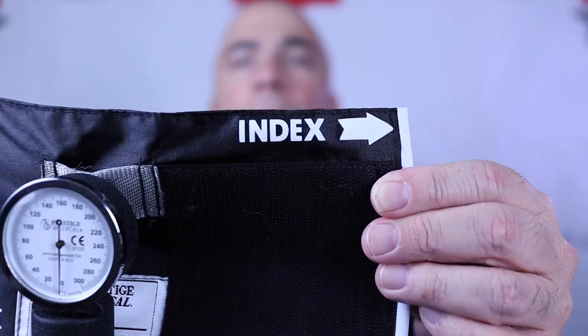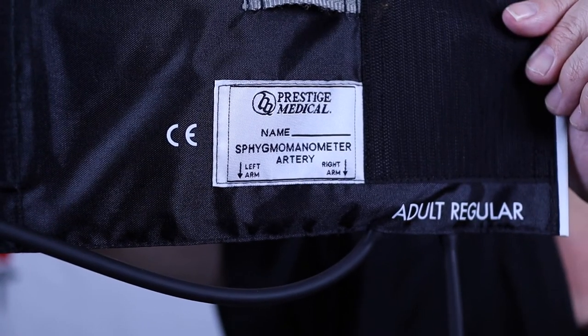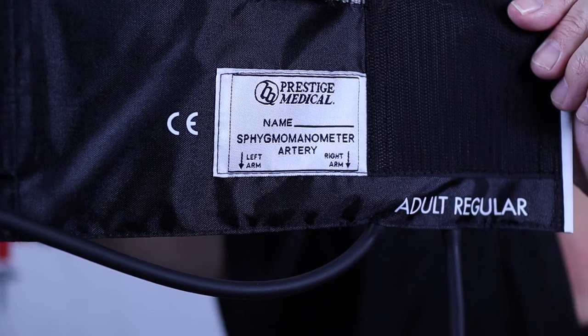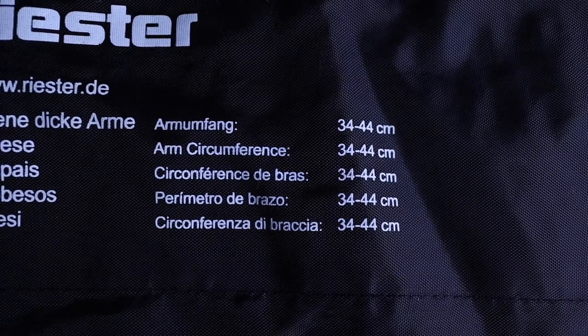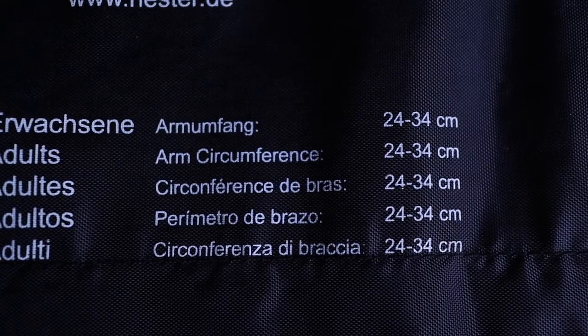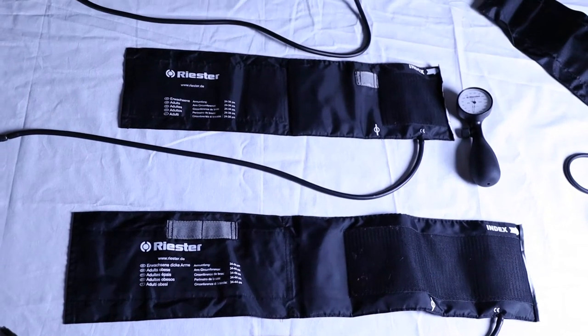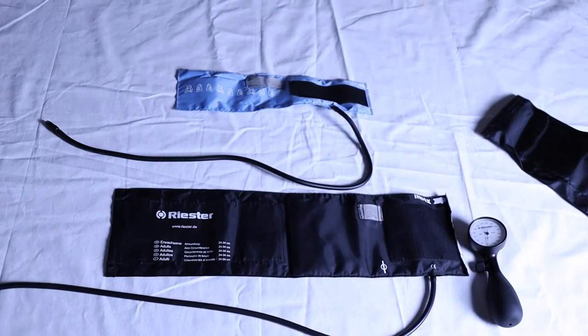The bladder is enclosed in this material, and this material is actually marked with an index. The index is there to show us we're placing it on the correct arm — whether it's the left or right arm — so that we get the brachial artery in the right position. Some blood pressure cuffs also have markings on them to help with measurement on the arm. Blood pressure cuffs come in different sizes: smalls, mediums, and larges.